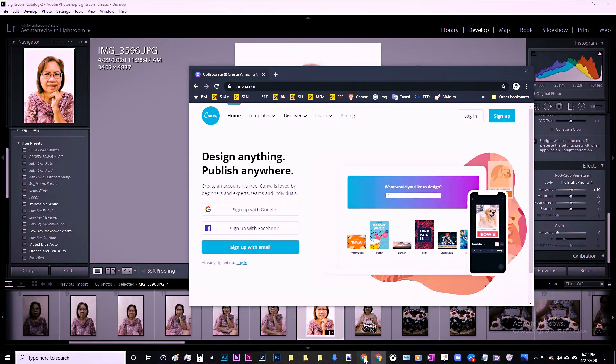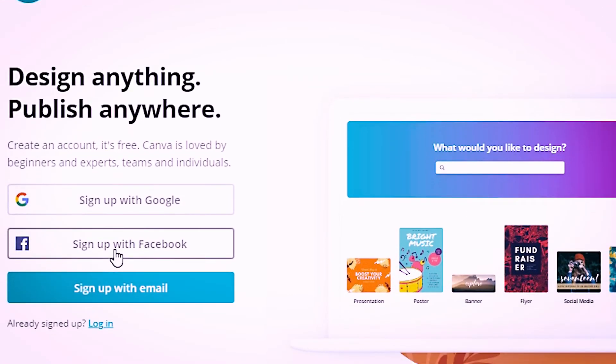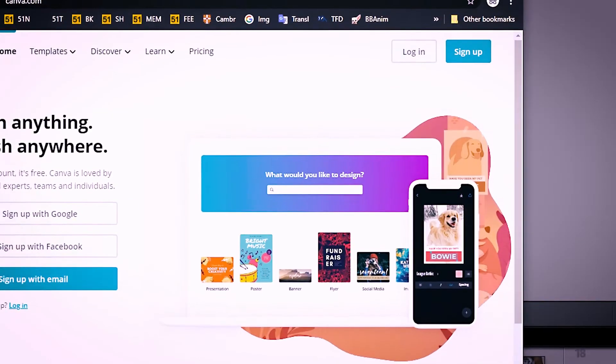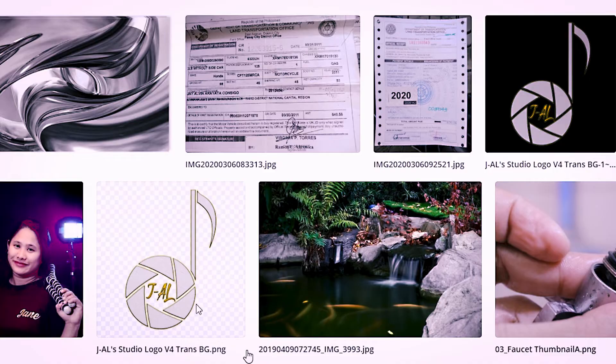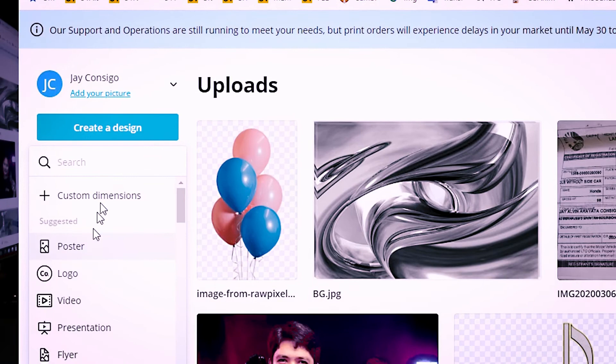So we're going to add elements now. There are two ways I can show you. One is easy — anyone has access to it. It's a free online editing tool called Canva. To access Canva, just go to Canva.com. You can sign up with Facebook. Once signed in, you can create a design.